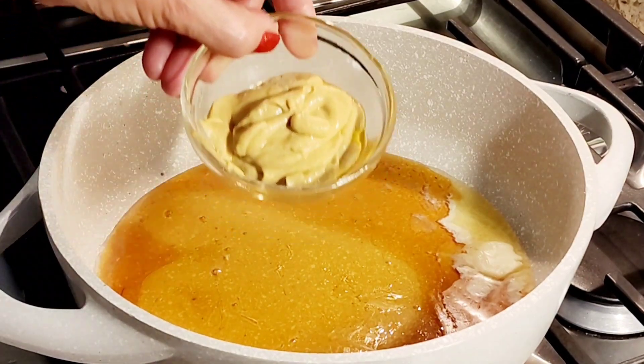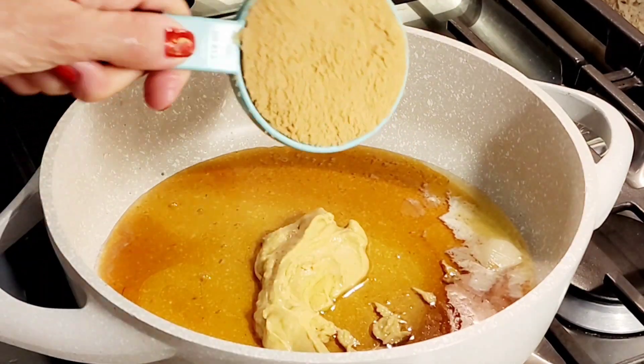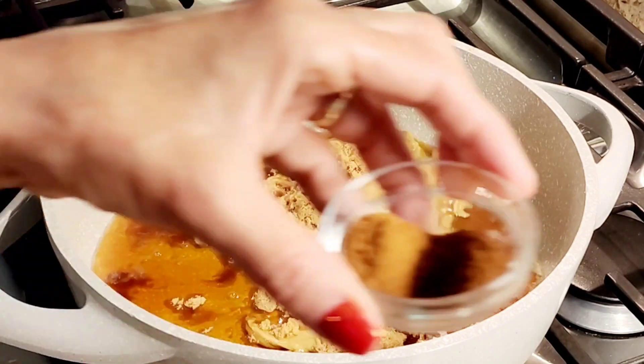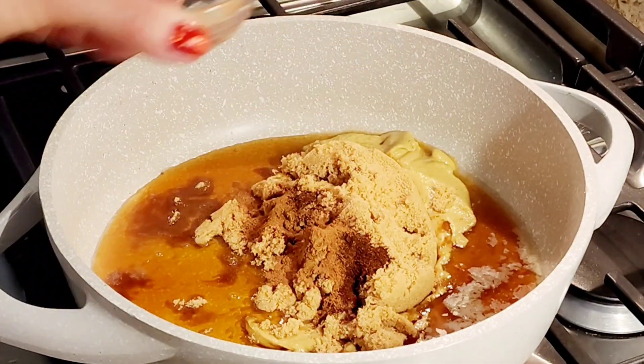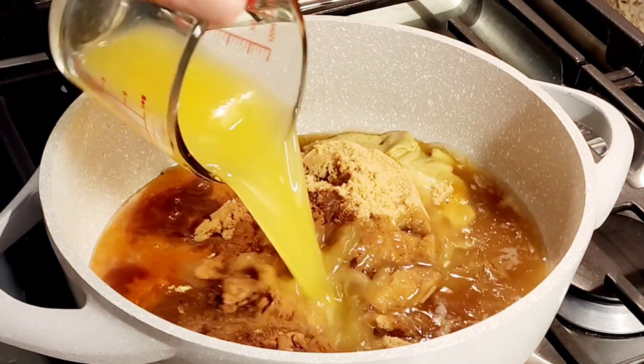Two tablespoons of Dijon mustard. Half a cup of brown sugar. Half a teaspoon of cinnamon and half a teaspoon of cloves — it's going to give it a good flavor. And right here I have a cup of pineapple juice.